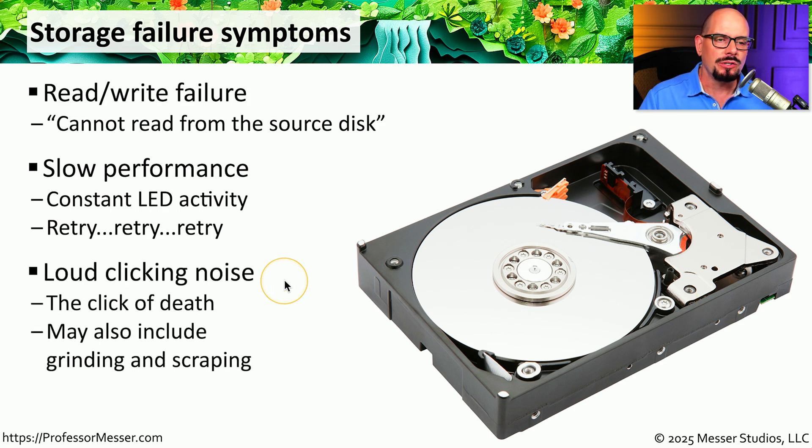Sometimes this causes a loud clicking noise, especially if it's a hard drive we're trying to access. Sometimes you'll hear people refer to this as the 'click of death,' because once your hard drive starts making these clicking noises, it's very difficult to recover any of that data.